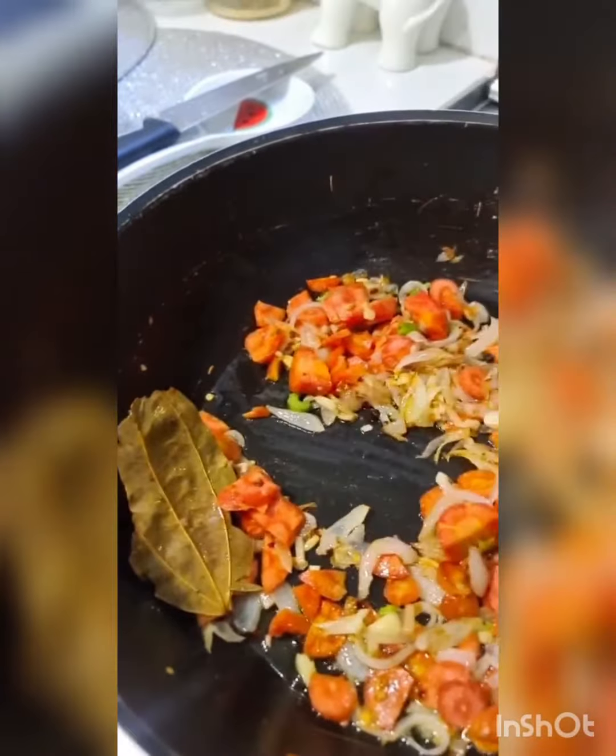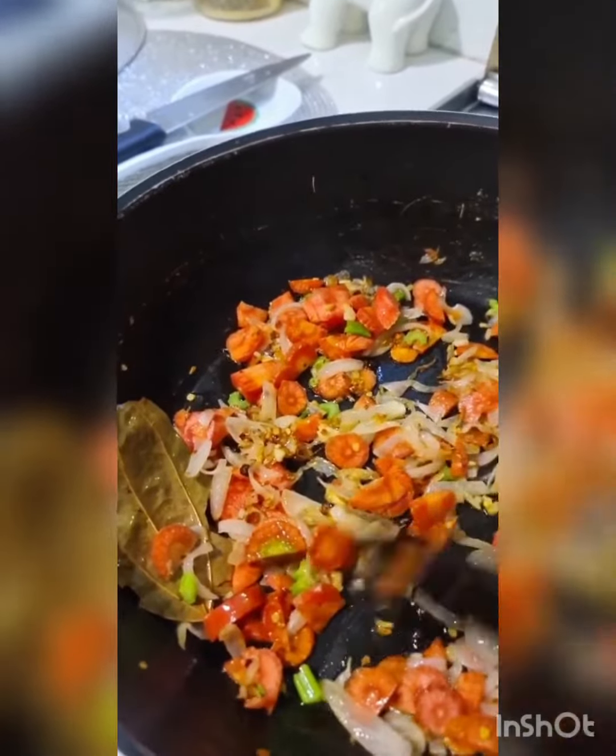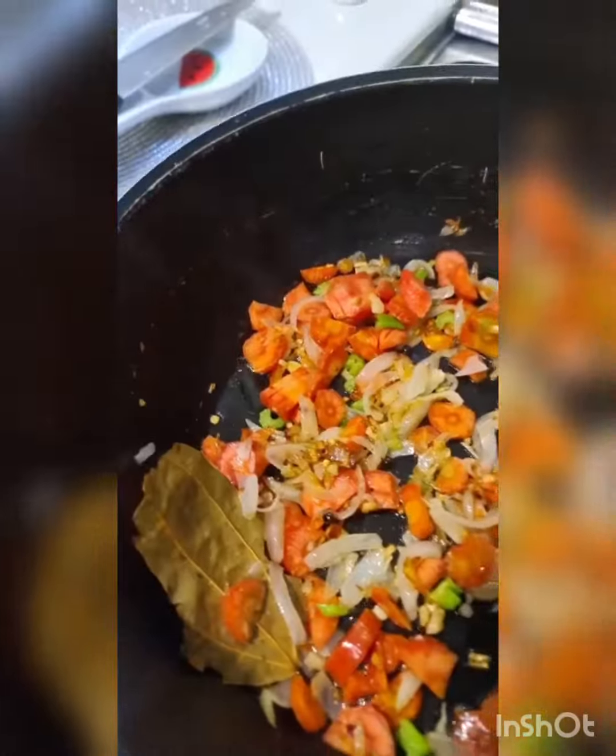Hey guys, I'm making a light chicken soup with carrots, celery, onion, ginger, garlic, and bok choy. I might add some noodles to it, so let me quickly tell you what I've done up to now.